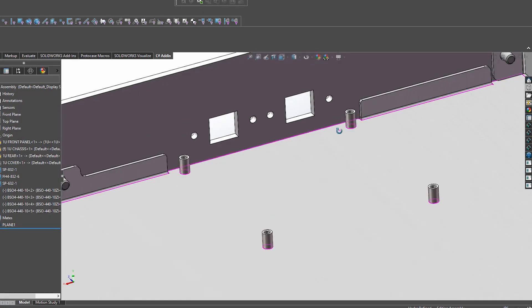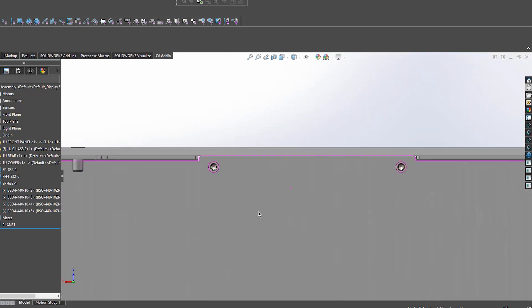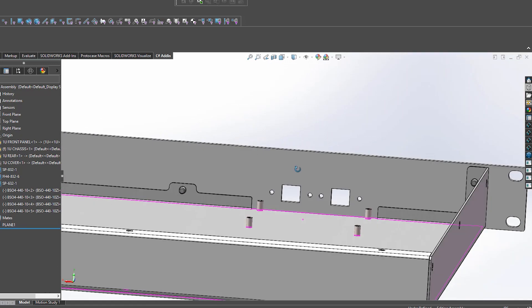Number three: accommodating standoffs and connectors. By using notches, you can position your standoffs and connectors closer to the front edge of an enclosure. If you don't use notches, the chassis's front flange is going to obstruct the cutouts and will interfere with your standoffs.